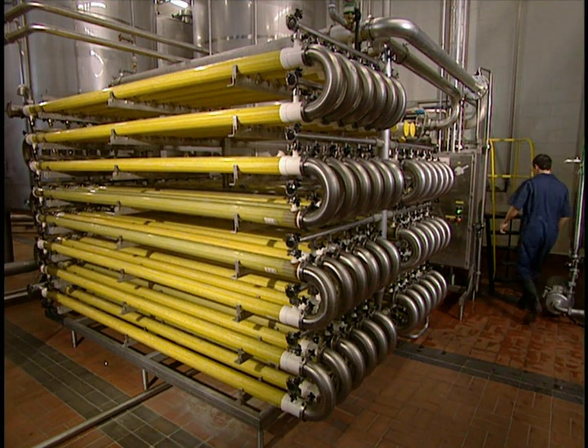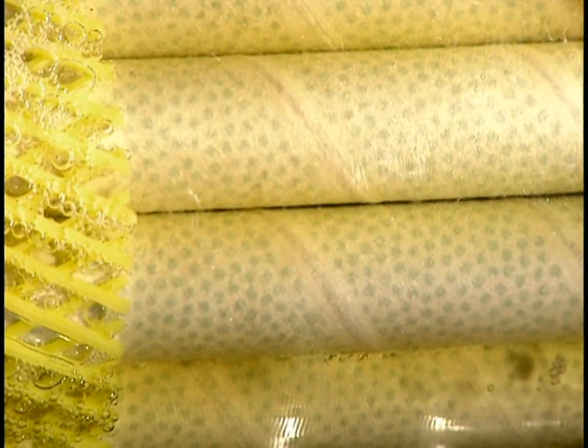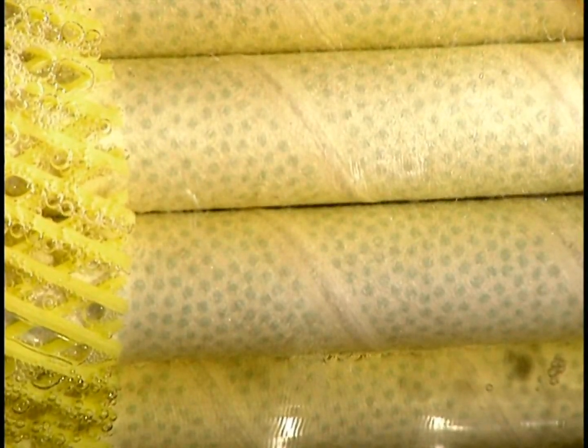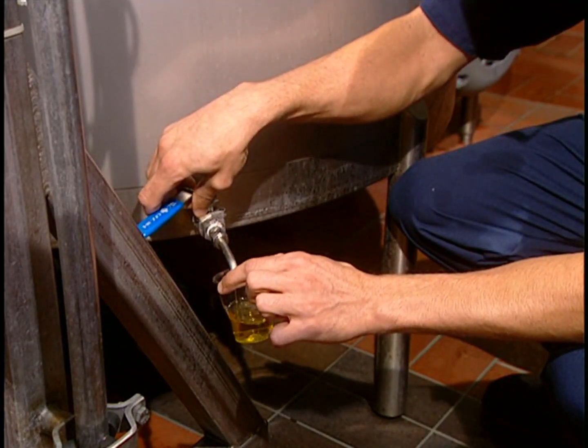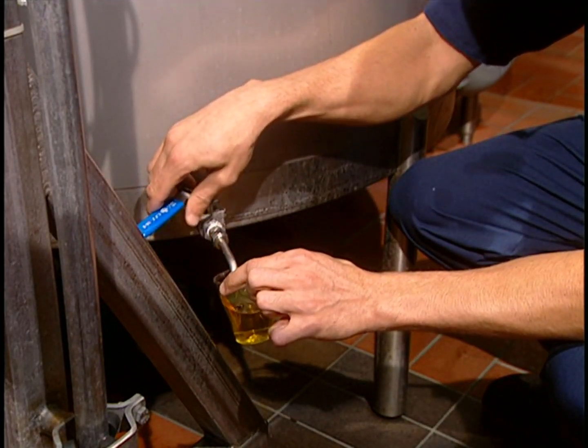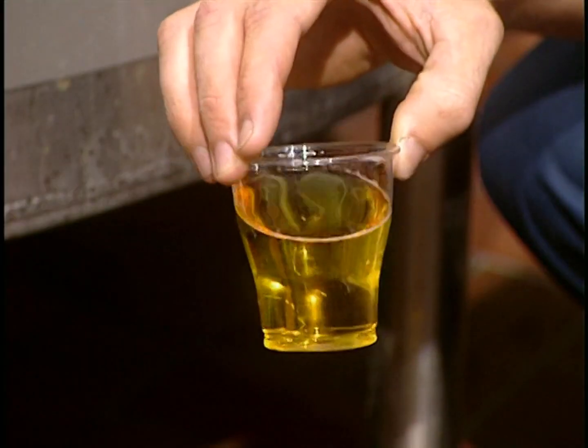Enzymes are added to hydrate the pectin and facilitate the second filtration. This is the ultrafiltration process, where filter membranes with microscopic pores retain the smallest of particles. The apple juice is now perfectly filtered. Its clarity is verified as well as its flavor, color, and natural fruit sugar content.